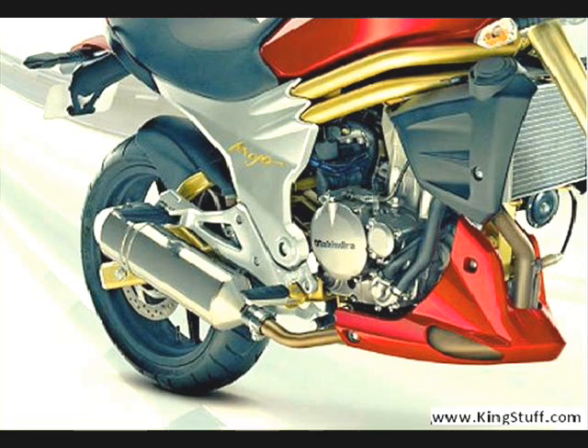Engine type of the Mojo 300 Bike is 4 Valves Direct Drive, Liquid Cooled. The maximum power of the Mojo 300 is 19.3 kW at 8500 rpm and the maximum torque of the Mojo 300 is 24 Nm at 7000 rpm. The displacement of the Mahindra Mojo Bike is 292 cc.